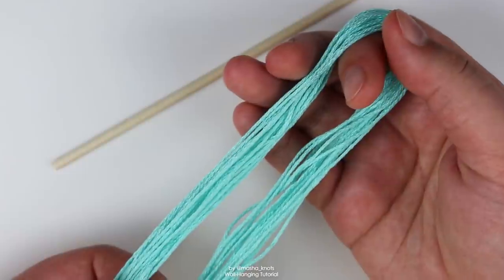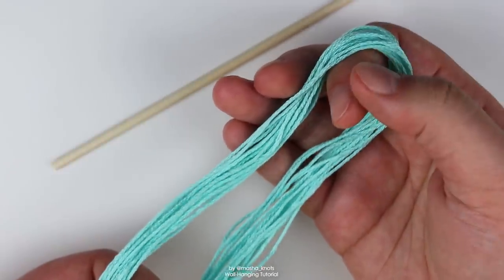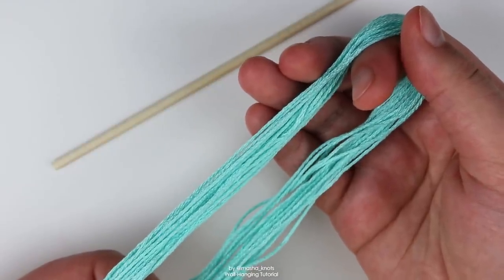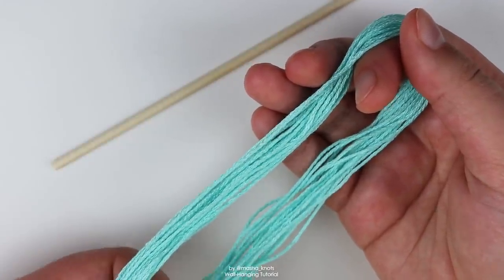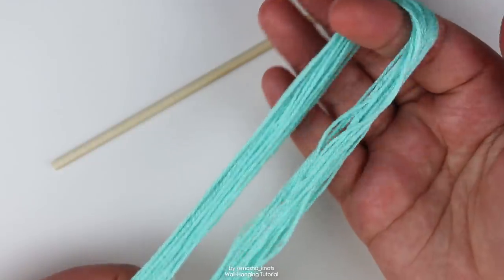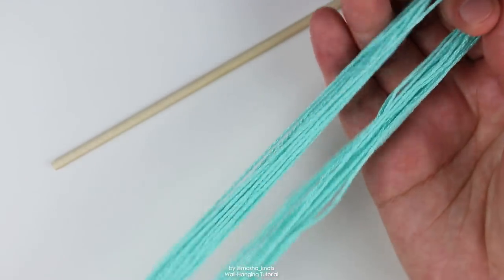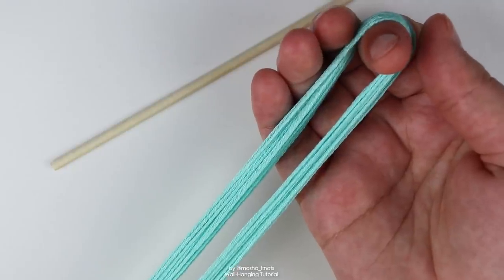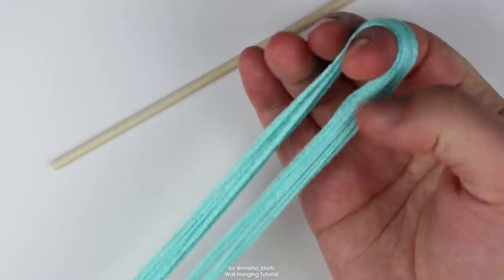I did an entire video dedicated to how you can reuse your scraps in friendship bracelets — linked in the card and description. The scraps aren't really going to waste, and you really do need something to grip. If you're unsure, go with a slightly longer side just to be safe. Also make sure to double whatever calculations you've made, because you're going to fold your strings in half — essentially creating two. So if you want 30 centimeters, cut 60 and fold it to create two strings of 30.